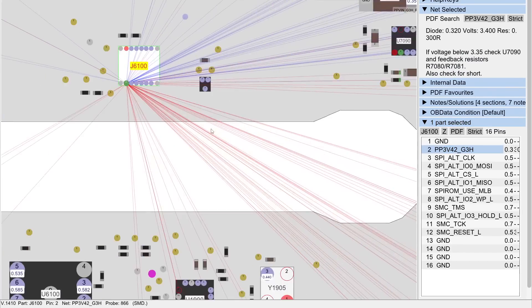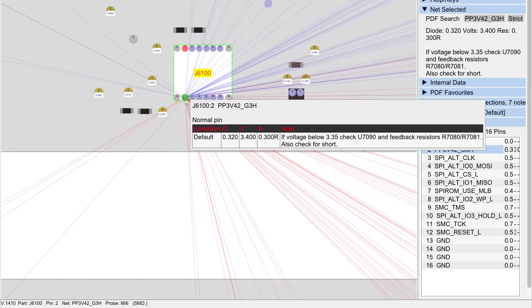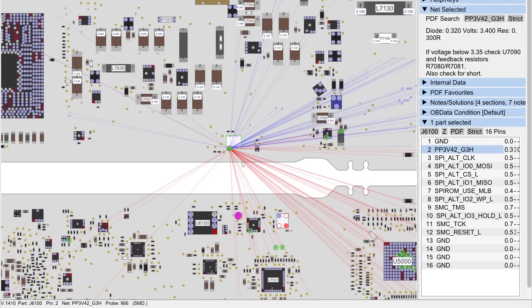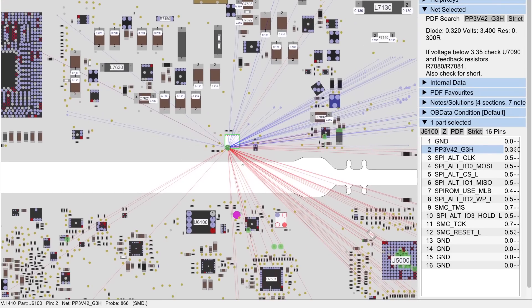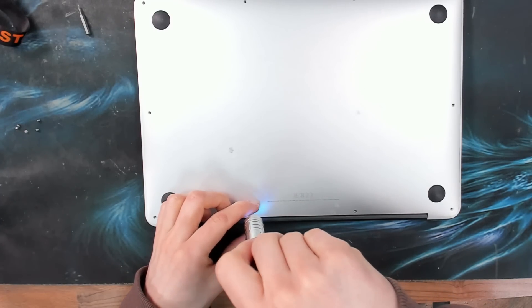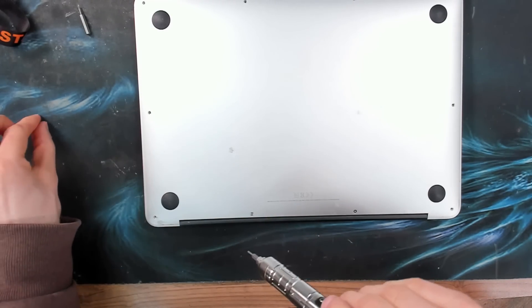pp3v42 getting pulled down was probably the issue — it was getting shorted down to ground. We've got adjacent ground pins directly next to it, so this hasn't done any permanent damage. If something gets shorted to ground, that's a pretty safe place for it to get shorted to, which is why ideally you want ground pins everywhere — that's the place you want a short, as opposed to getting shorted into a data line. Either way, lots of very important stuff here, and this was another very easy repair.